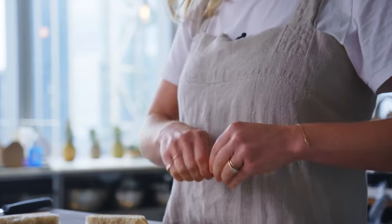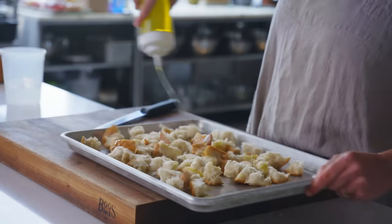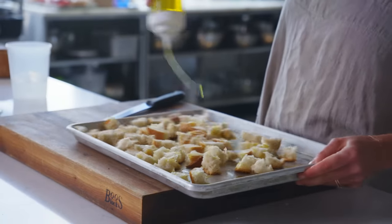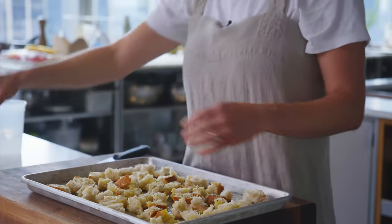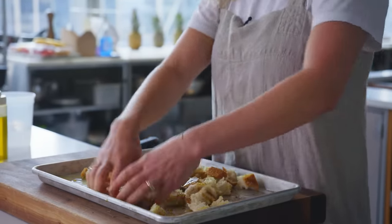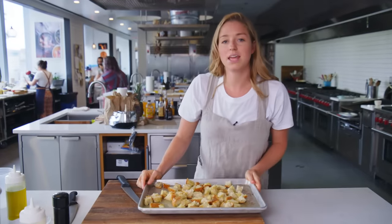Old bread is preferred here because it's already dried out. I'm just gonna coat these in extra virgin olive oil, salt and pepper, and then just a quick toss. This is going in the oven at 375 for 10 to 15 minutes.